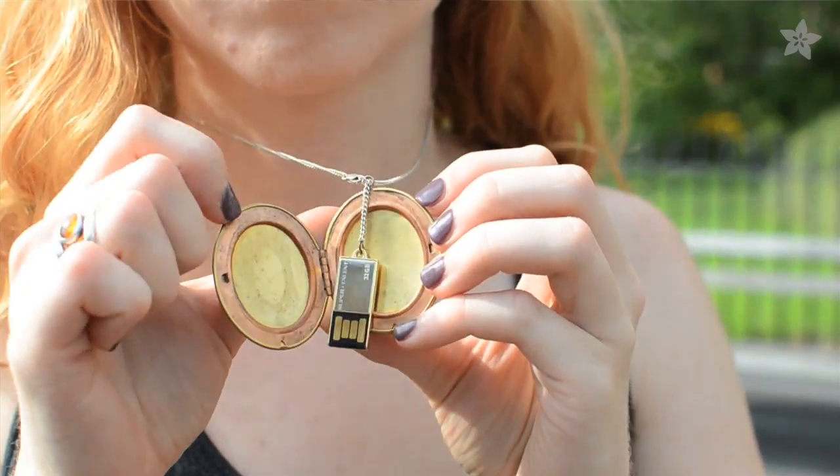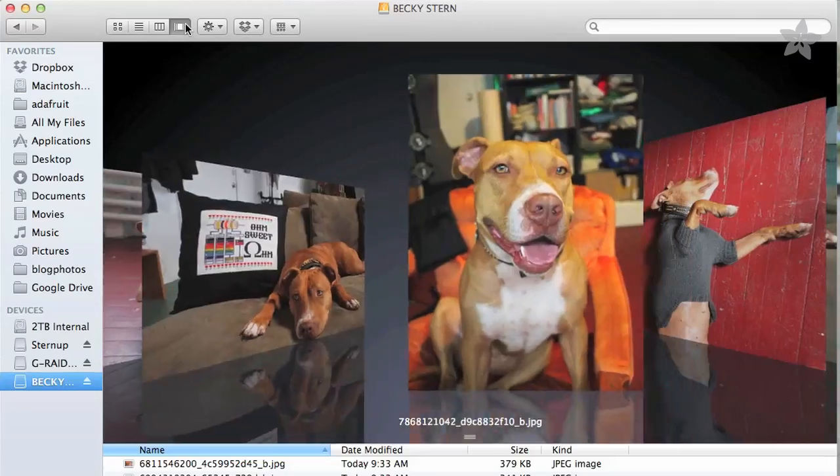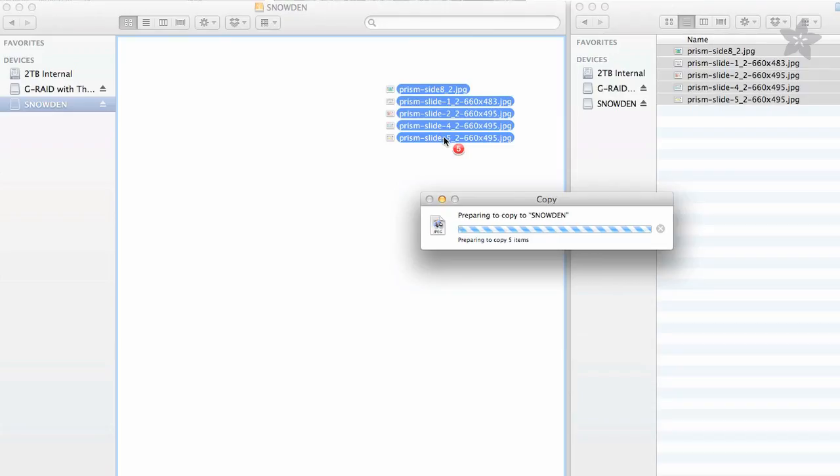Today I'm going to show you how to make this USB locket so you can carry your files in style. It's perfect for critical medical records or treasured family photos, top-secret offline file sharing, or even to transfer your important PowerPoint slides.